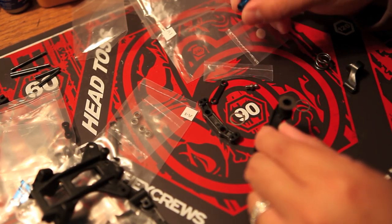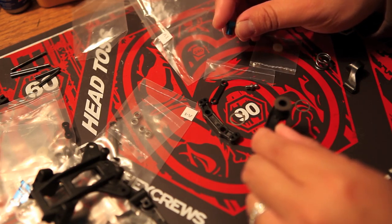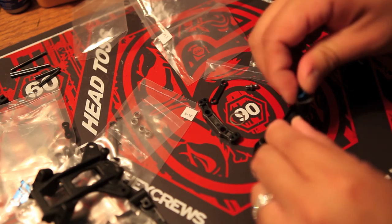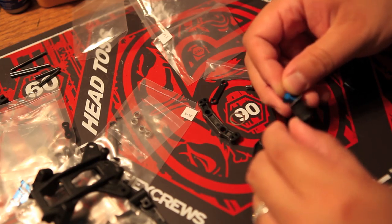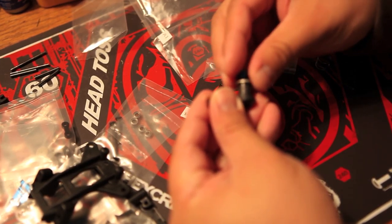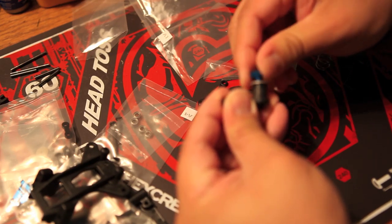Here I am installing the washers. The factory team parts actually have these blue aluminum parts and they're pretty cool. I love the look of the blue aluminum. Some people don't like it, but if you don't like it, you can always substitute it with the stock RTR part.